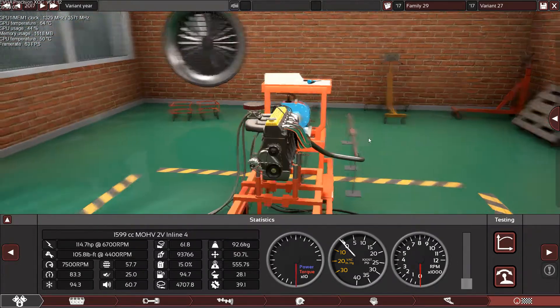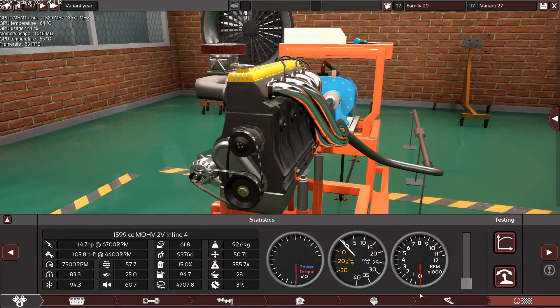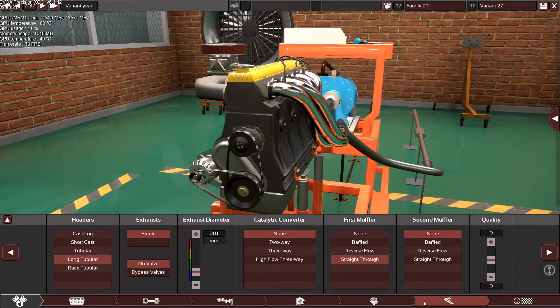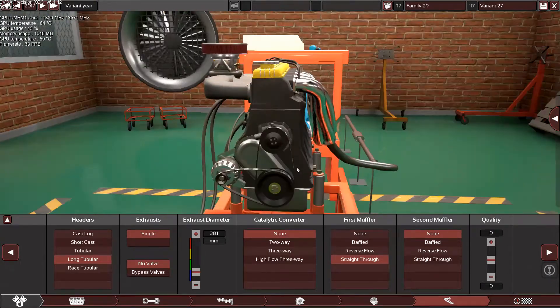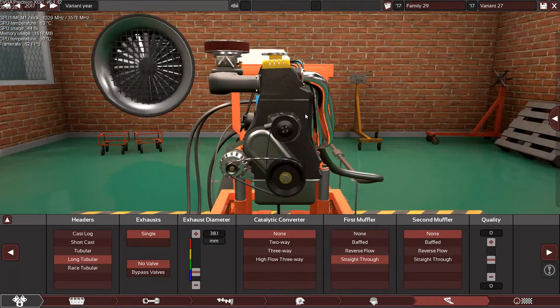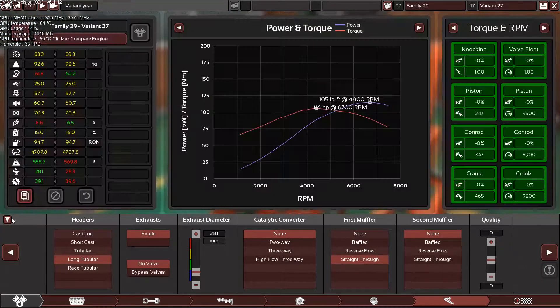The engine is basically finished — we have the same horsepower and the same torque. I don't know exactly what the max RPM is in real life, but since this is a classic engine it won't rev that high. I'm guessing around 7500, maybe close to 8000 RPM. Since the power drops off past that, I'm sticking with 7500.